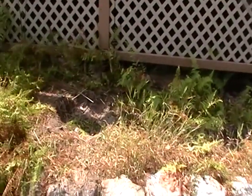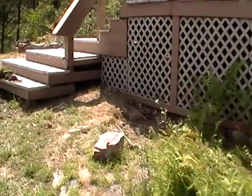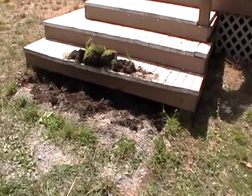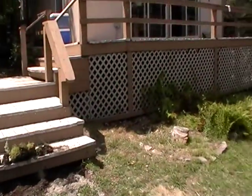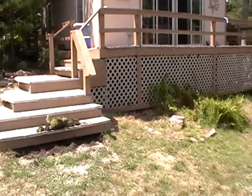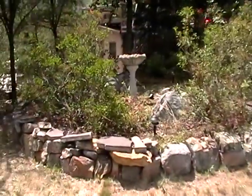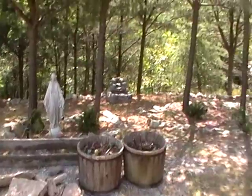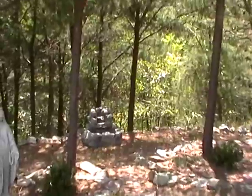Pete's removed the grasses here. He removed his little step he made. We put a bunch of rocks and plants and planters and stuff over here. There's the fountain — it actually looks pretty good over there, maybe we'll keep it there.